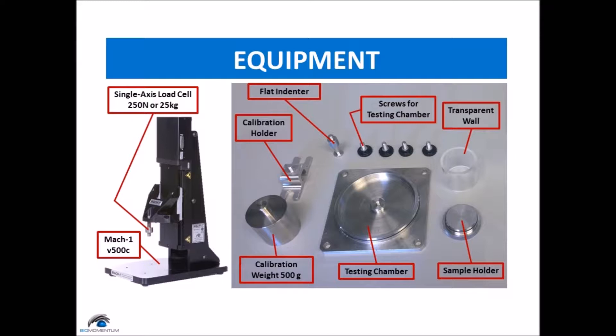A testing chamber with 4 screws. A sample holder and its transparent wall. And a flat indenter.